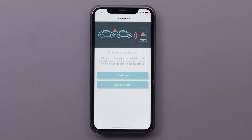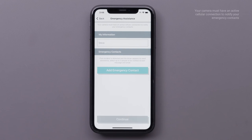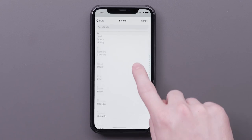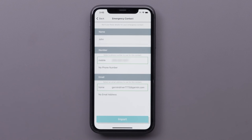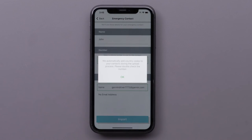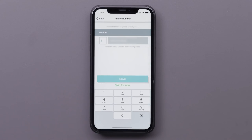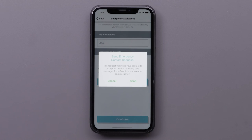You can choose up to 3 people to be notified with a text message and email if an incident is detected and the driver appears to need assistance. Select Continue, then read and accept the terms of use. Next, select Add Emergency Contact, then select a contact, followed by Import. Select OK, verify the country code, and select Save.